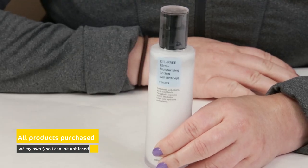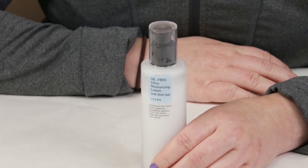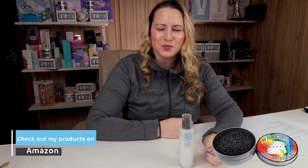This is actually a product I went through a full-size bottle of, and now I'm on my second bottle. With the first bottle I wasn't fully sold on it, but I hadn't really used enough of it to have a full opinion. Now that I'm on my second bottle, I finally have my full thoughts. It's an oil-free moisturizing lotion with birch sap, which can be good for skin. It's used in some K-Beauty products but not as much in other brands or countries.